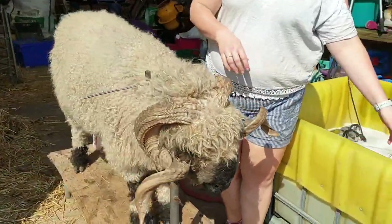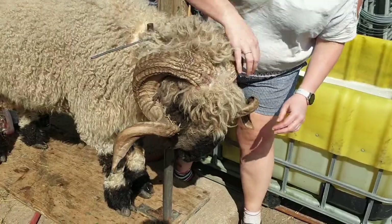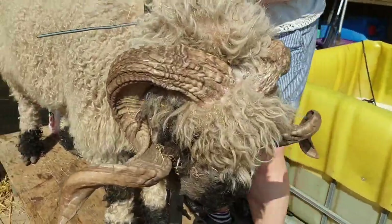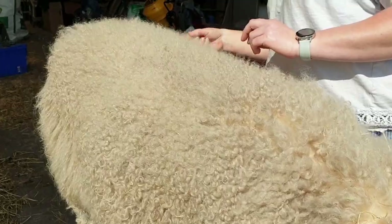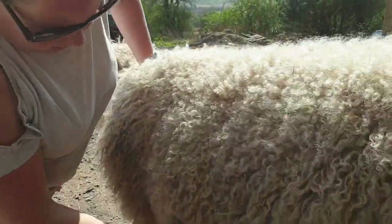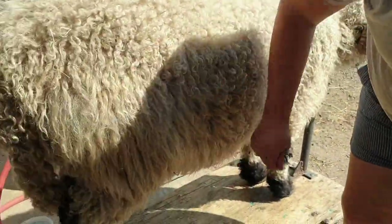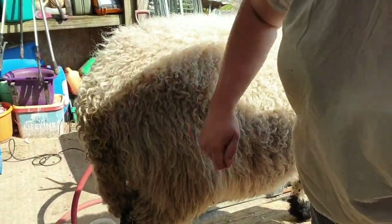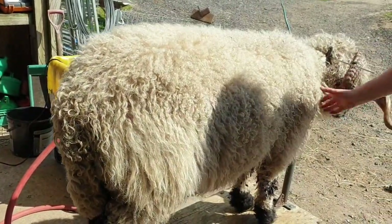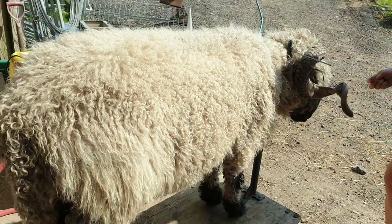The first thing we do when washing is pick out as much hay as we can — he's just come in and gone straight to the hay. We pick through the fleece and get the big chunks out. Running your hands through also removes the dead hair, which is great to get off. He's been out in the field so he's not too muddy.